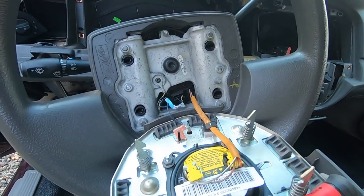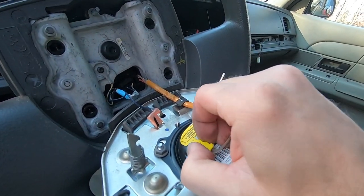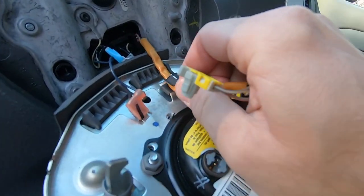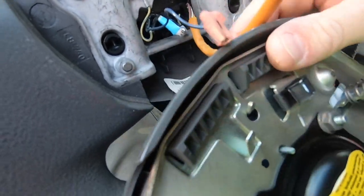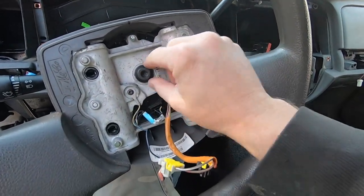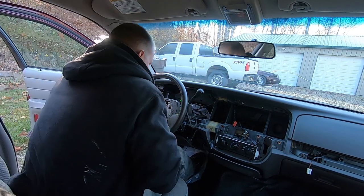Once the airbag cover is off, you can see the wiring connections underneath. These are your airbag connections — go ahead and disconnect them, remove the wire from the clip, and now the airbag is free. Set that aside. Now we need to take out this large torx bolt using a T50 torx bit and break it loose.